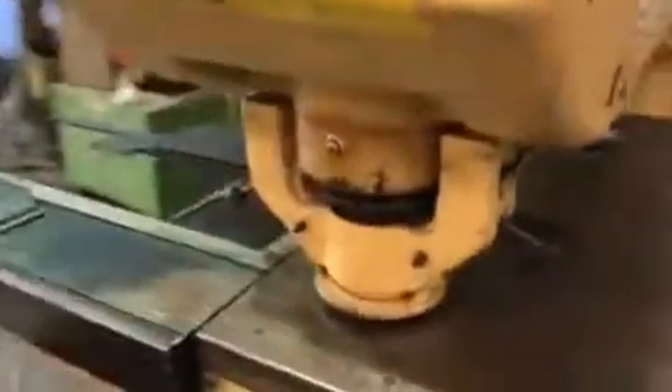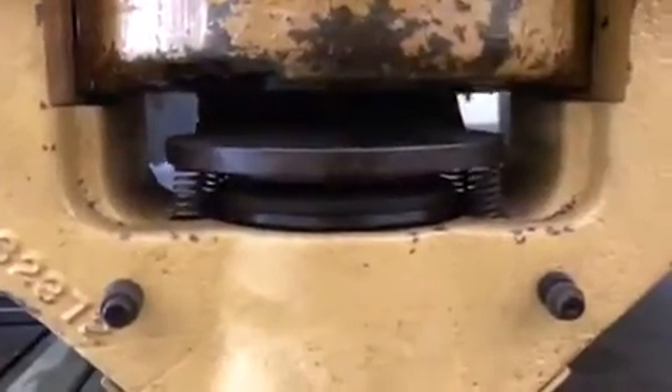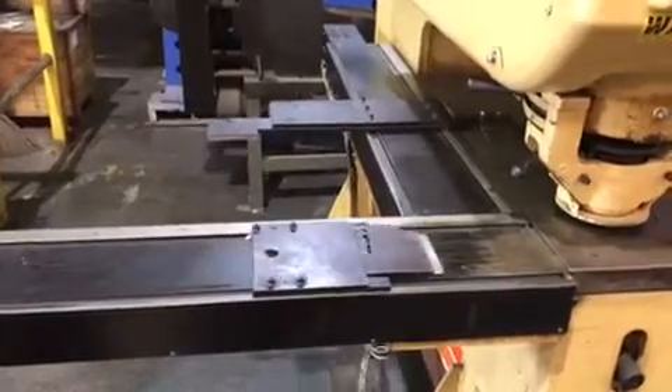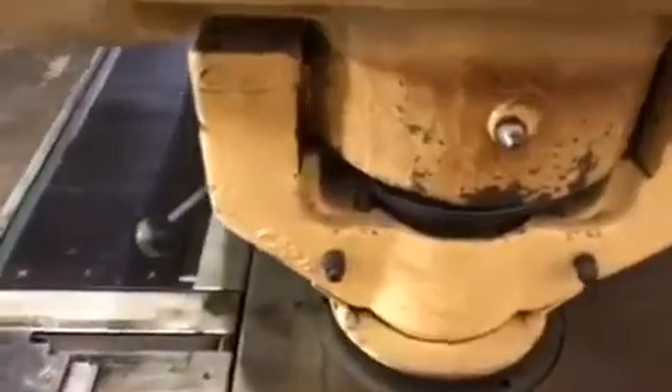The machine is running right now, stuck on the pedal, remove the axes, remove the axes again.